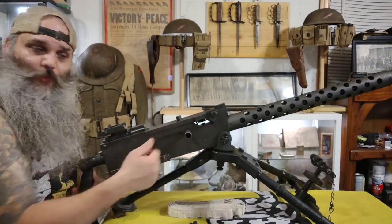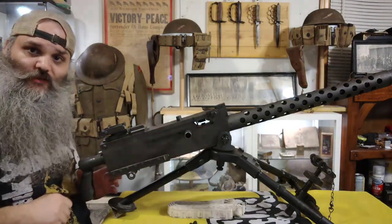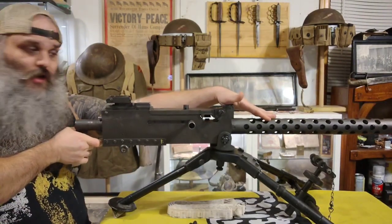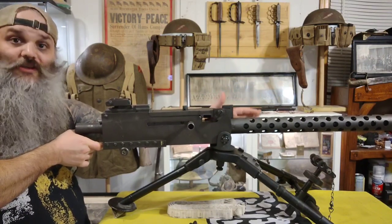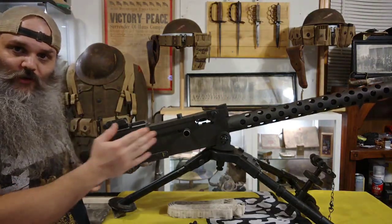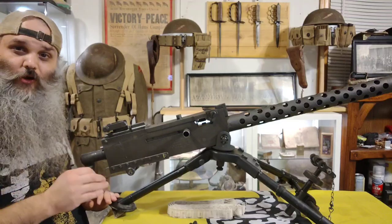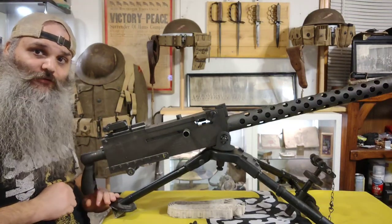The reason you're doing it palm up is because of the dangers of this being a closed bolt system. If you're doing full auto fire, this barrel is going to get very hot. Even though it's air-cooled, if you're doing sustained fire it's going to get extremely hot. The danger is that the next round is going to be chambered, and if the barrel is super hot, you potentially run the risk of the round cooking off.